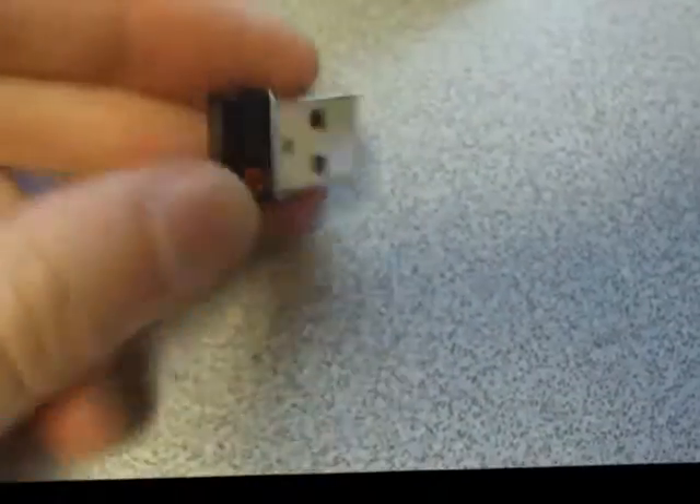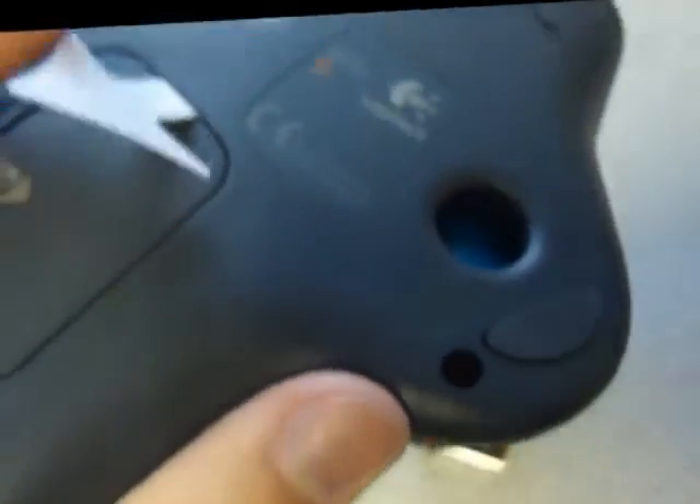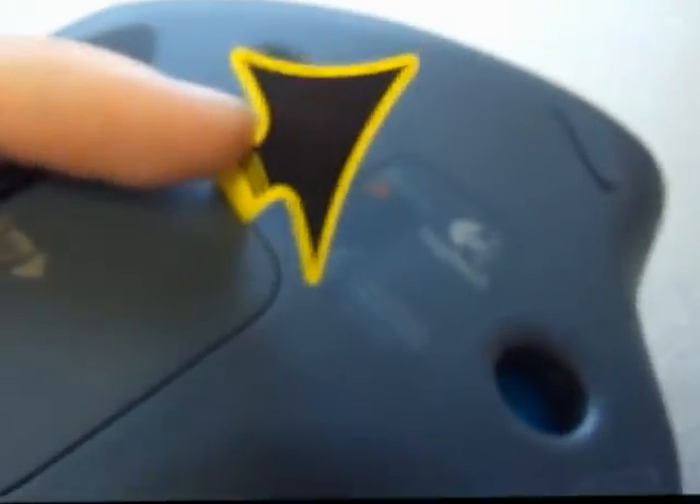There's the USB wireless Logitech transmitter that it uses. This should automatically install drivers upon being plugged into your computer. Here's the bottom of the mouse with the battery and the tape that you remove to activate the batteries, as well as an on and off switch to save your batteries.